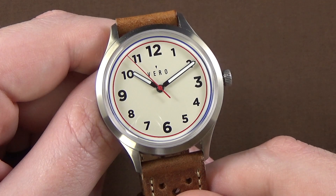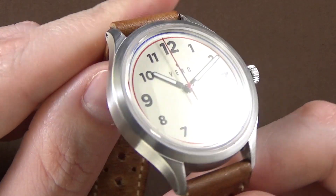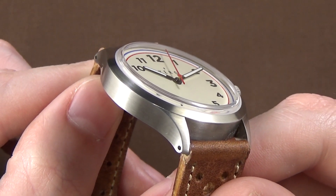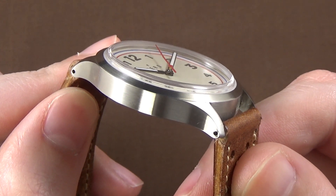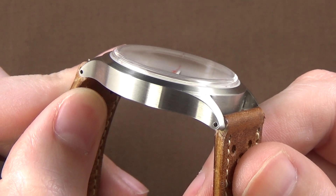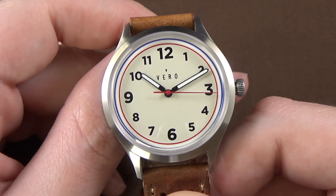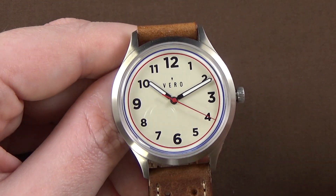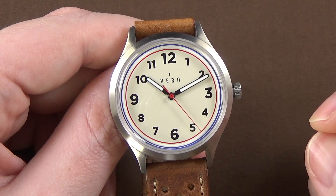The case is well done — 316L stainless steel. Overall finishing is honestly outstanding. It's entirely satin-brushed stainless steel, and it looks great. You'll notice the lugs are perforated or drilled, so you can easily remove and swap the strap. Overall, the case is really well done in terms of fit and finish, but my complaints also start with the case.